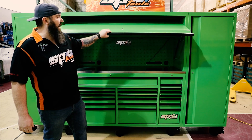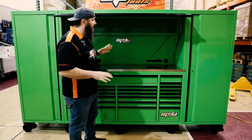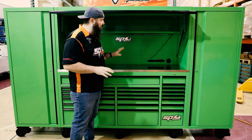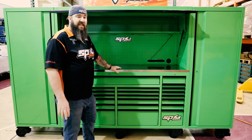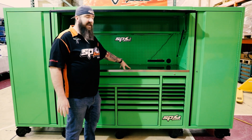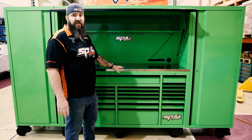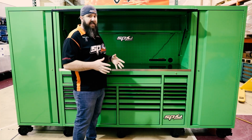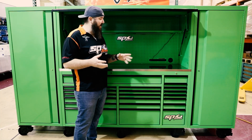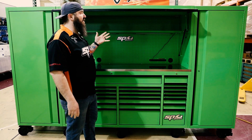Looking inside the riser here, we've got a couple of really great features to point out for you. First thing is first, you've got this great work surface to be able to work on. This is a solid stainless steel work surface with a centered timber section to it — a really great hardcore work surface. And did I mention that comes standard with the box? You don't have to pay an extra six or eight hundred bucks for it. That work surface comes standard with the box.